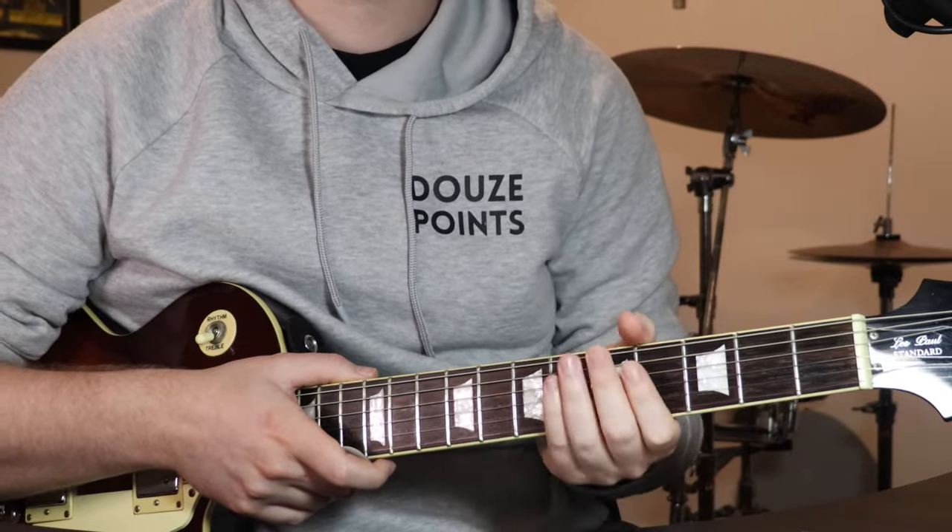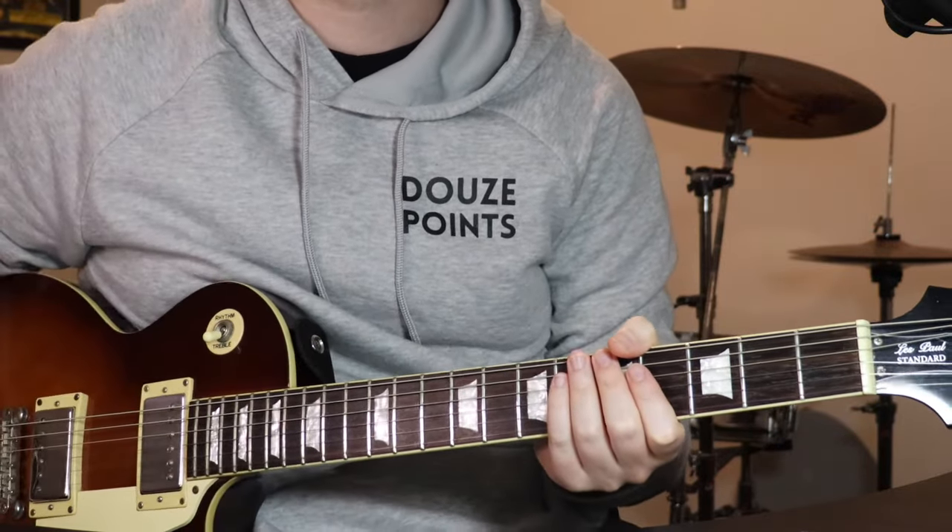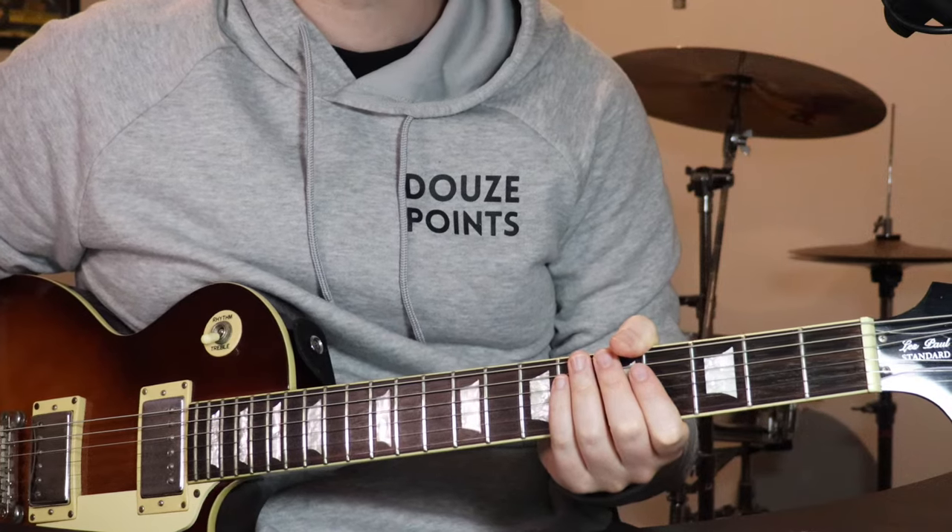Hey, how's it going? Just going to show you how to play the original Pokemon theme from the show.